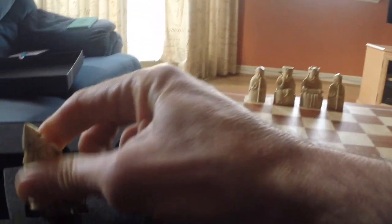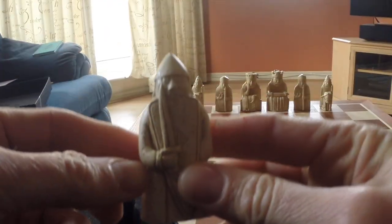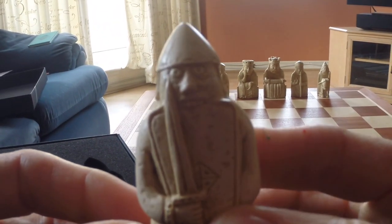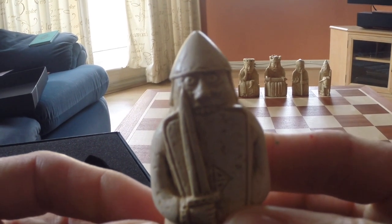I'll start with the brown colour. We put the bishops in, and then the knights — look at these. That's gorgeous, absolutely gorgeous. These are my favourites, and I think this is almost why I bought the set. The rooks — the berserkers as they're called. I just find them really funny. Beautiful.